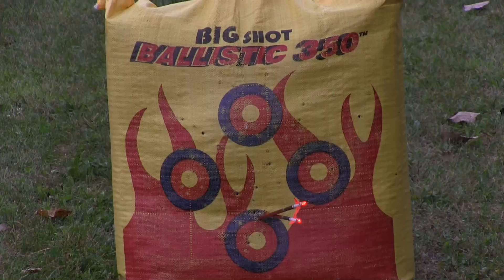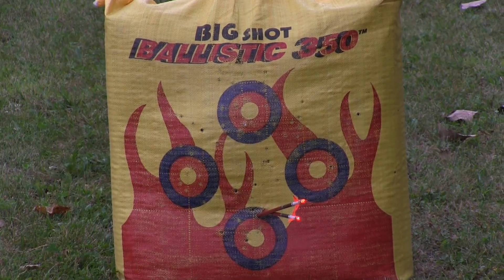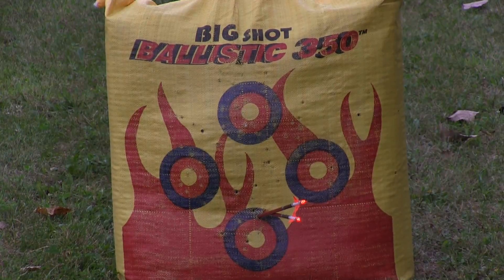I'm really looking forward to getting her truly set up with my peep in and a kisser on and everything like that so I can shoot some consistent groups. But if you look here, I don't have anything on it and I'm already grouping. So out of the box, I could kill a deer today.